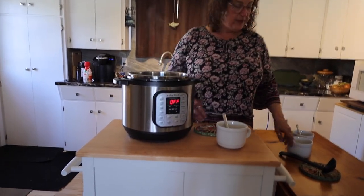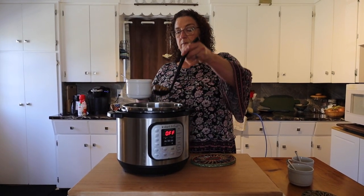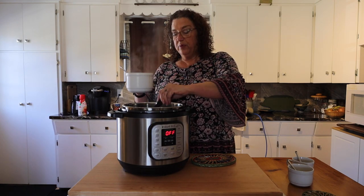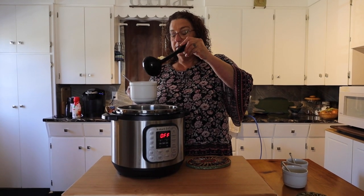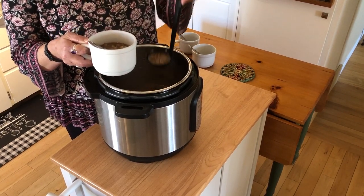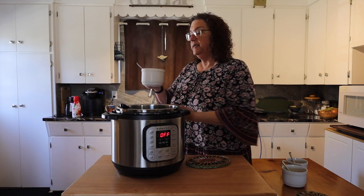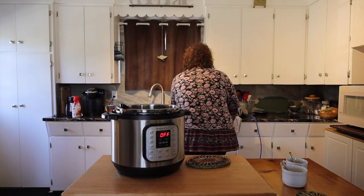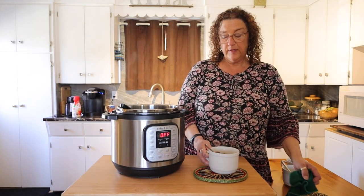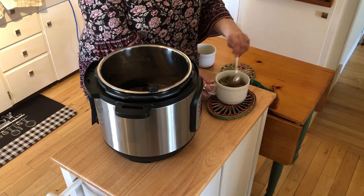I'm going to ladle one up so we can see it up close and personal. Look at all the meat in there. How many does this serve? It can probably serve four people, but if it's my husband it serves me and him because he'll go back for at least two bowls. I usually double it and freeze a lot of containers — he takes them down south with him for healthy lunches, because I like to spoil him and keep him healthy.